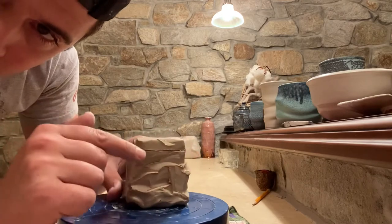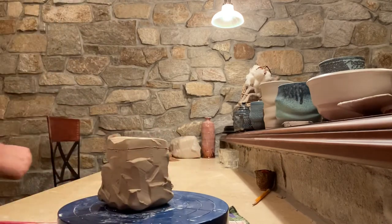We still have our registry mark from our last video. That's where my lid's going to be. So let's start addressing this lid.